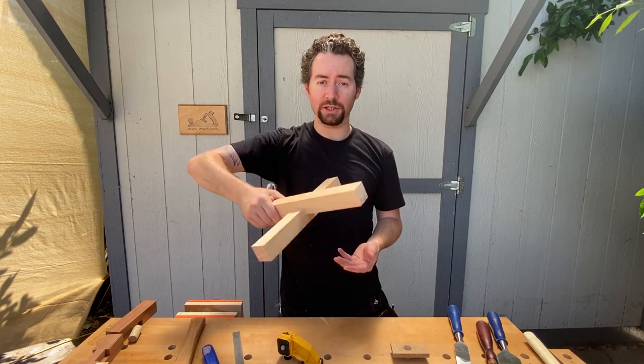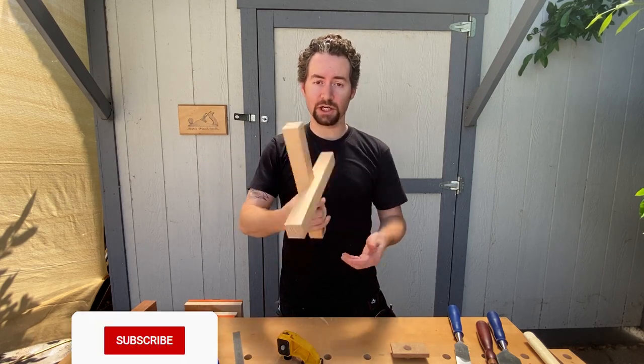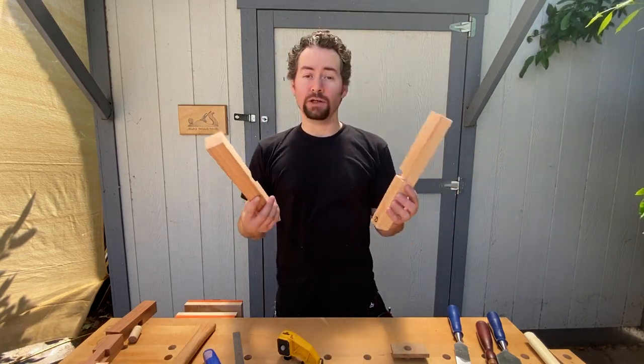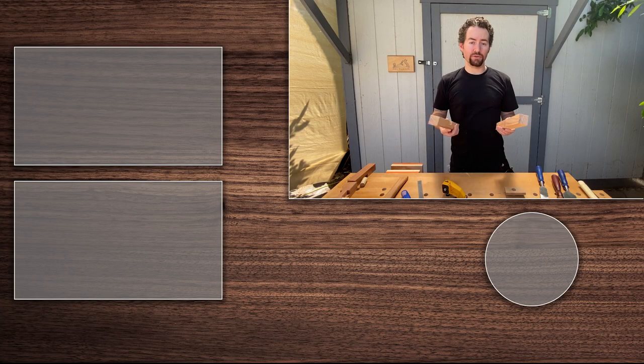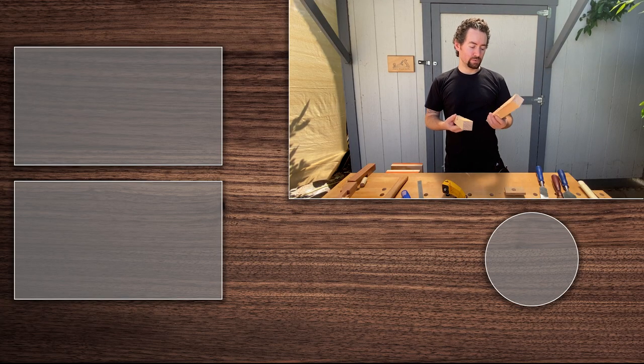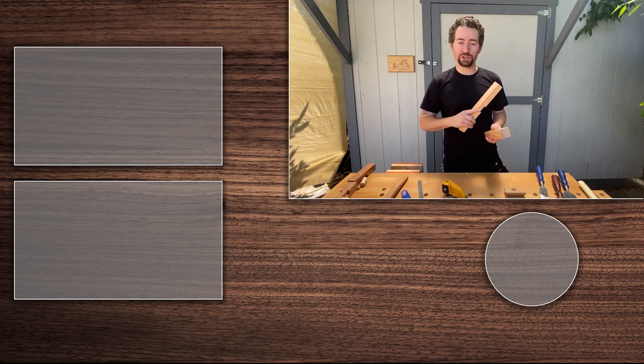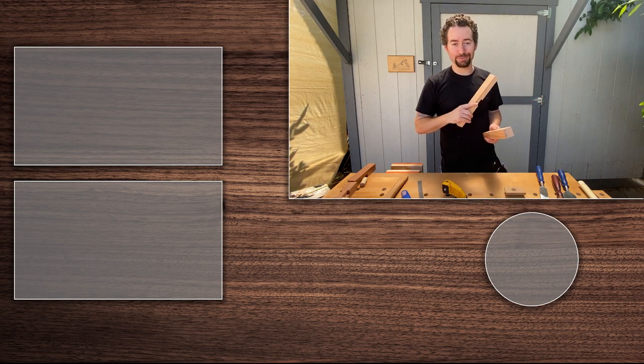And it doesn't come off by itself, so that is exactly the type of fit I'm looking for. That's how you make the cogged lap joint. It's a much stronger variant of the half lap joint, and it's really good for supporting heavy beams. Thank you so much for watching, and please like and subscribe. Bye!